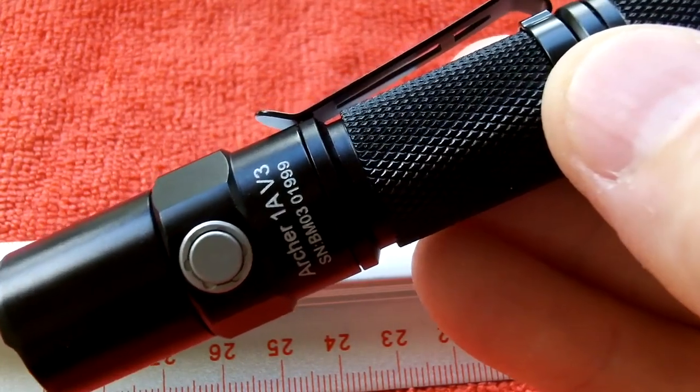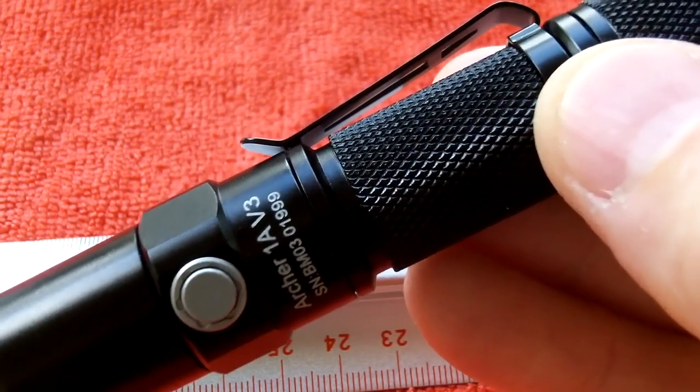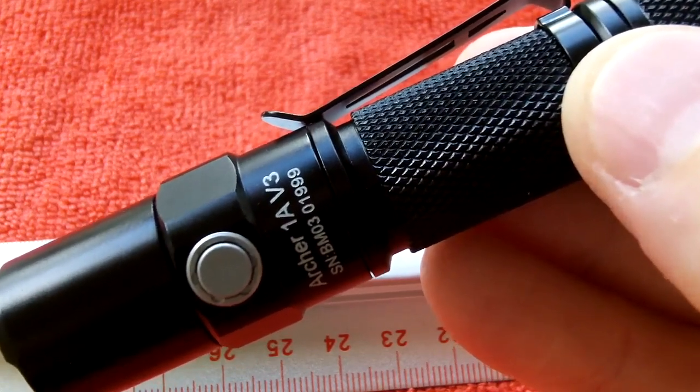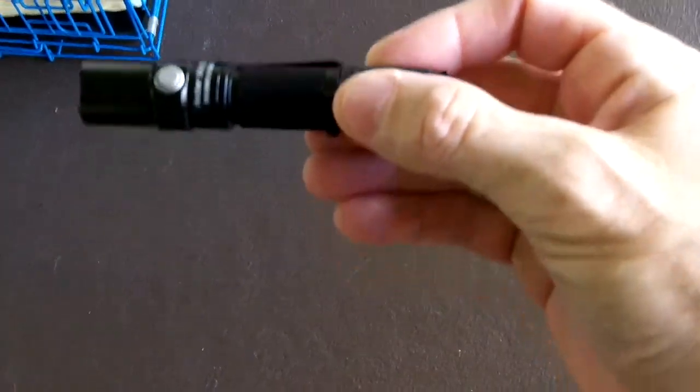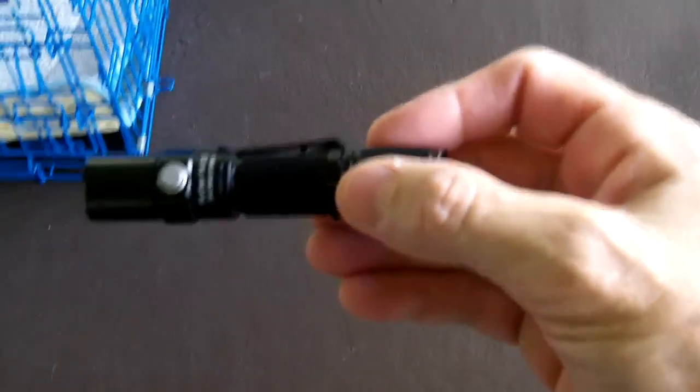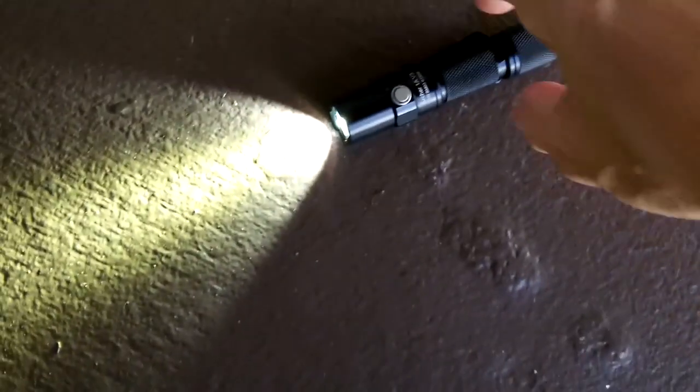It's a great EDC flashlight — it'll fit in your pocket, a pocketbook, or a survival kit. Let's put it through its paces outside. I have the light activated in high mode so you can see it even in daylight. For the impact resistance test, I'm dropping it from one meter onto this concrete floor — and there's the light, still on and still functioning after the drop.